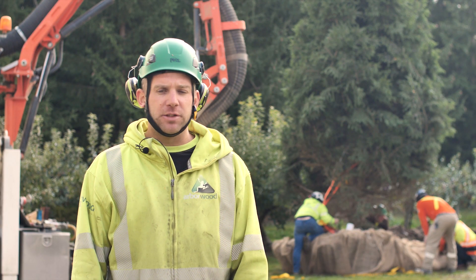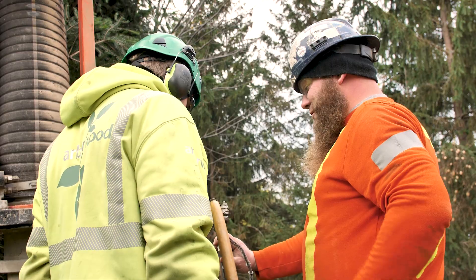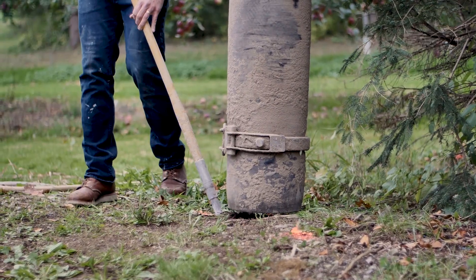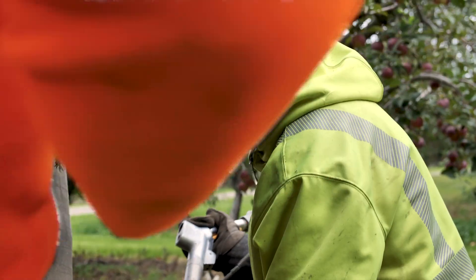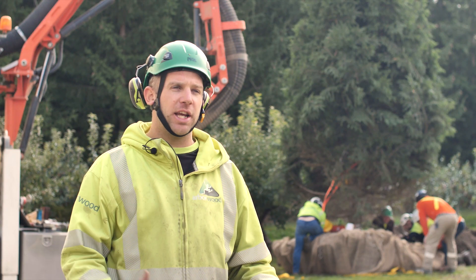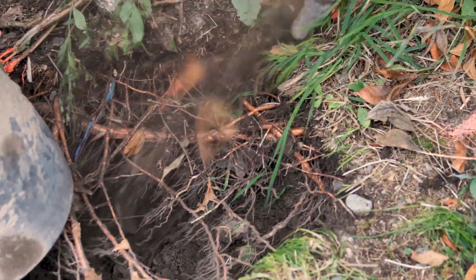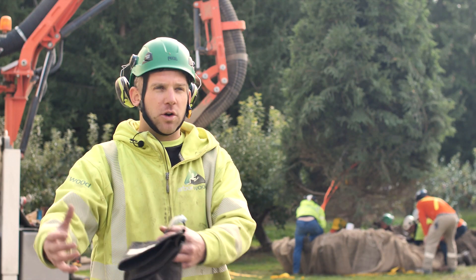One of the biggest advantages for this particular project is we were able to come in and clean up around the tree, excavate where normally you would have a lot of fractured roots from digging and tree spading. You're not always sure what type of soil is coming out of a hole going into another hole.